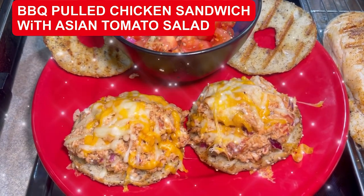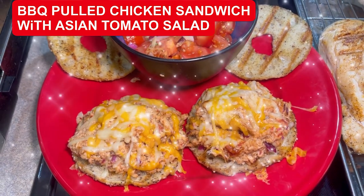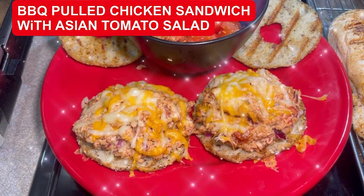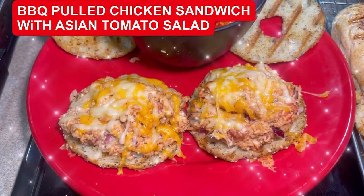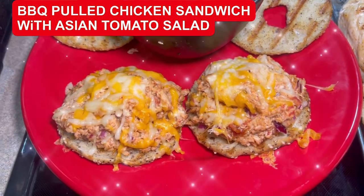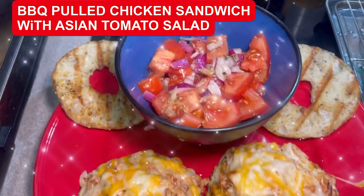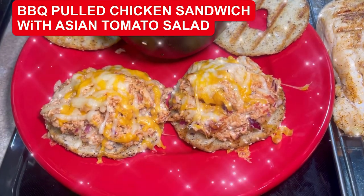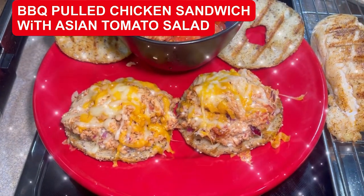Okay, all done — look at that! Got the grilled gluten-free bagels and then we've got pulled barbecue chicken on top. I also topped it with a little Mexicali cheese and just threw it into the broil real quick. Now I've got the tomato salad in the bowl. And there you go — it is a yummy, very quick summer meal.